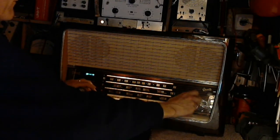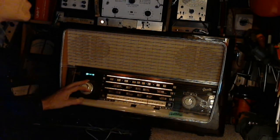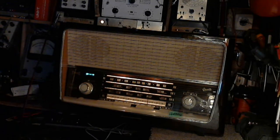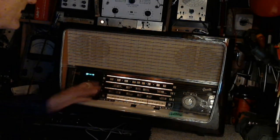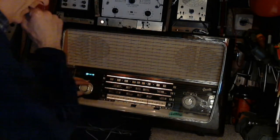Yeah, something's not right there. On AM, it is picking up some kind of noise — there is some radioactivity, yeah, good phrase — going on inside the AM portion of the radio. Let's try it.